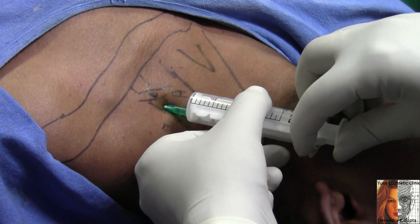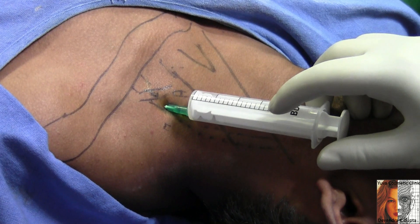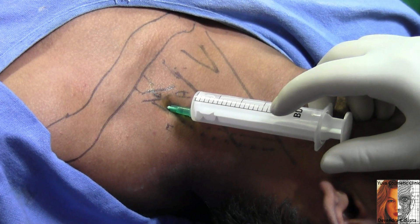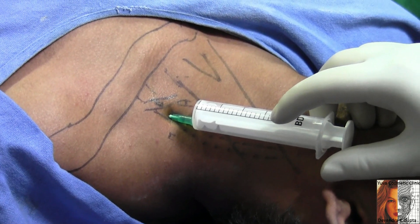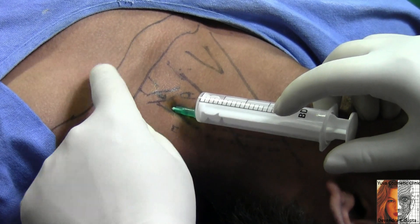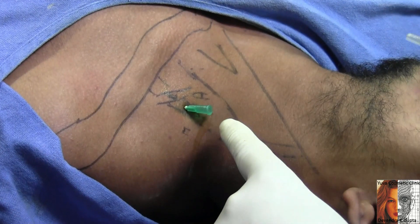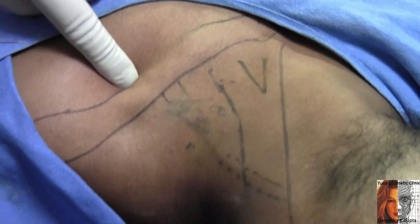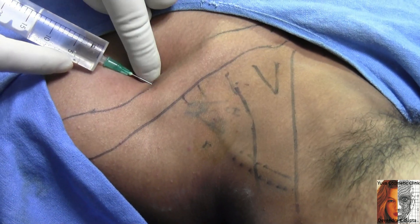To boost or enhance the analgesia time, I would like to give another block from below. This is my own technique of dual brachial plexus block. Sometimes the ulnar nerve is spared, or if we want to prolong the anesthesia time, we inject about 10 ml of solution below the clavicle in the same fascial plane. I am going underneath the clavicle in the direction of the interscalene flap.